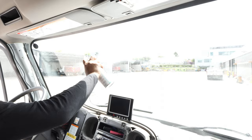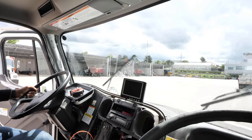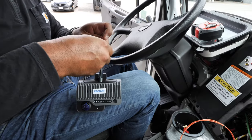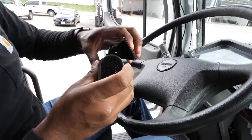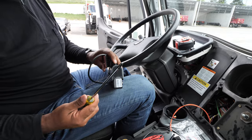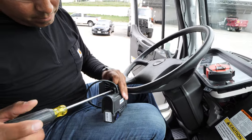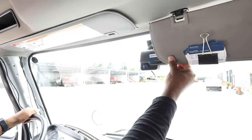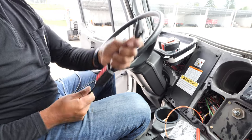Clean the installation area for a secure adhesion. Take out the 80 plus camera and insert the nano SIM and TF cards. Attach the camera on the bracket and screw the bracket stud to fix the camera. It is recommended to mount the camera in the middle of the upper section of the windshield, where it can be covered by the wipers, and to make sure the device is leveled using spirit levels.